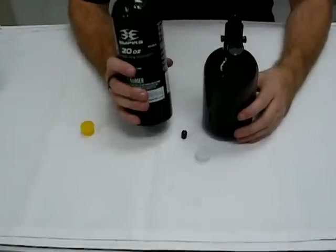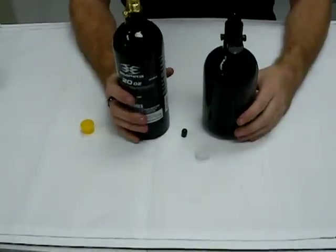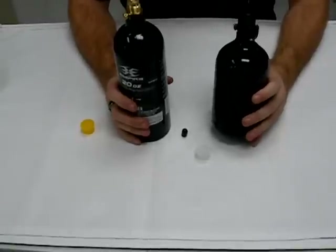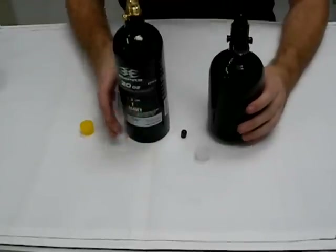Your CO2 — you can't really tell how much is inside without knowing the weight of your bottle empty and full. Because it's a liquid, it's based on volume so you can actually feel the difference. Where the weight of the compressed air bottle doesn't change too much — it's very, very little because it's strictly just air pushed into here.